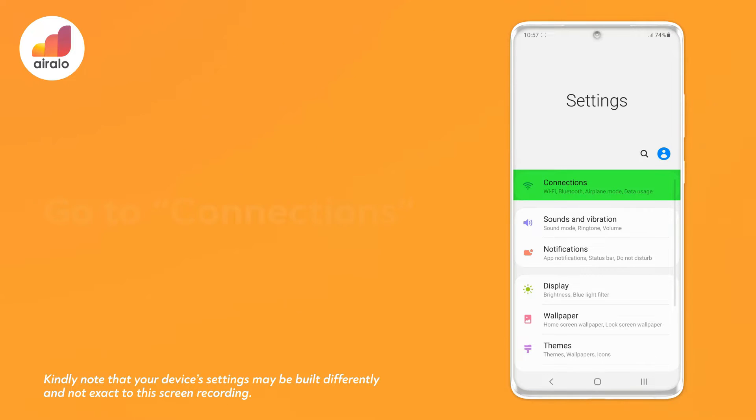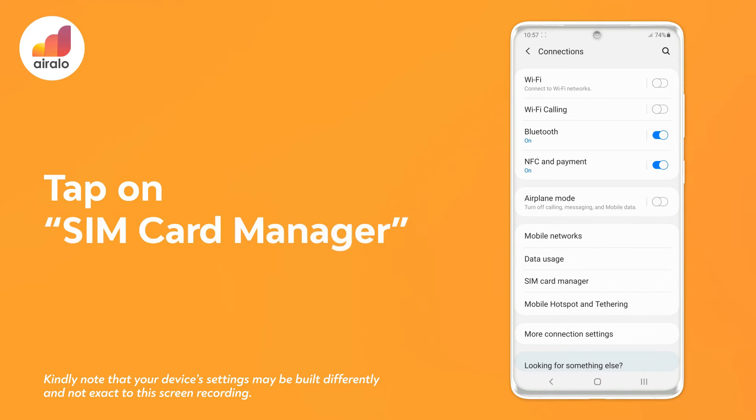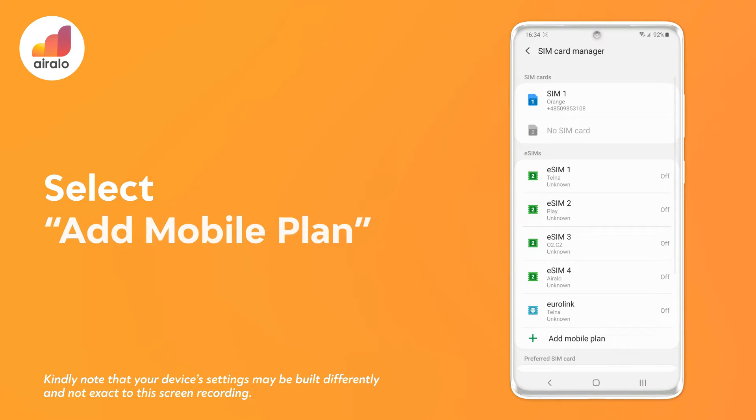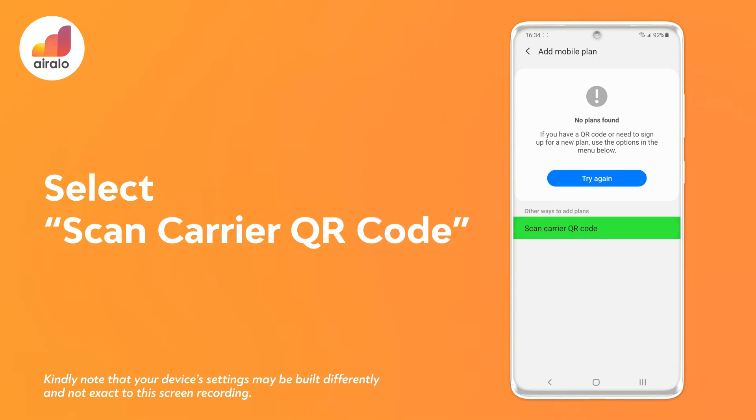Step 2: go to Connections. Step 3: tap on SIM card manager. Step 4: select Add mobile plan. Step 5: select Scan carrier QR code.